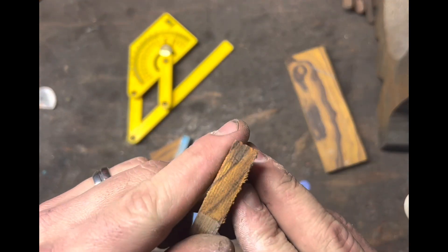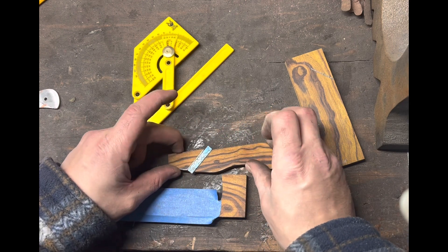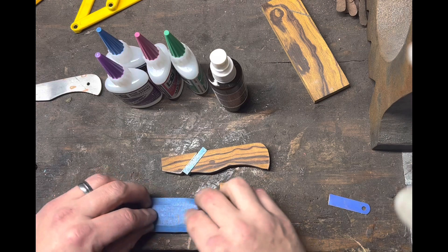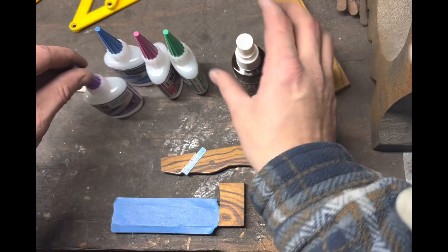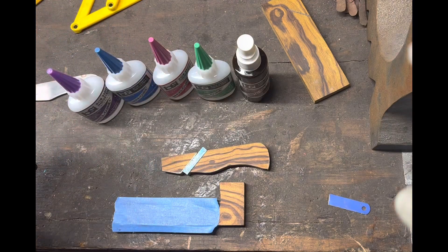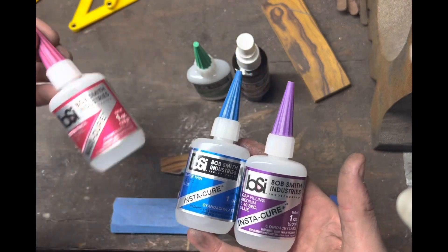Got my scratches in, so now the pieces go together like that. Next step is the glue. What I use — based on the tips I got — is super glue or CA glue, specifically this Bob Smith Industries, or BSI, super glue rather than store-bought stuff, which can be very frustrating.